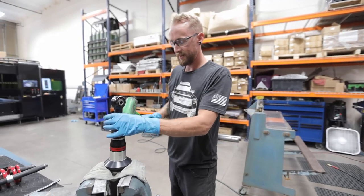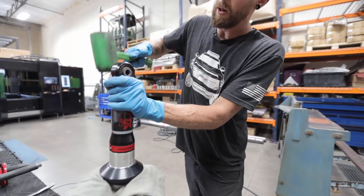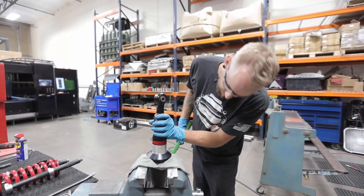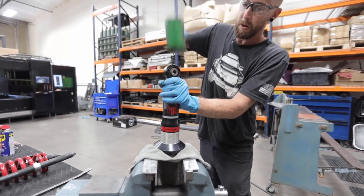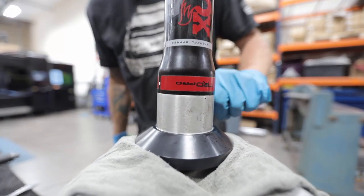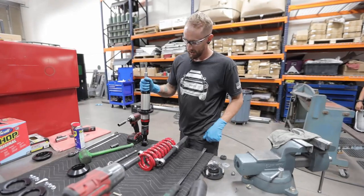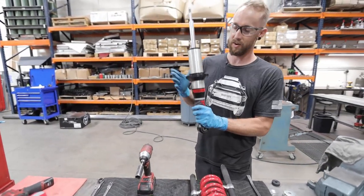Almost there — you want to get that flush with the bottom of the plate here. Now you can see we're seated all the way in and we're ready for installation. Now we're going to go ahead and install our strut back into the spring. We've installed our Westcott Designs lower spacer.